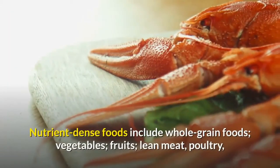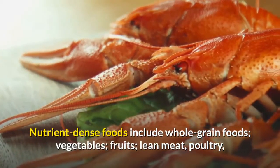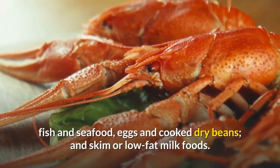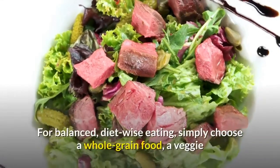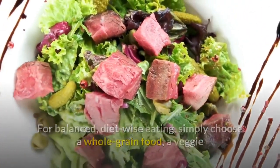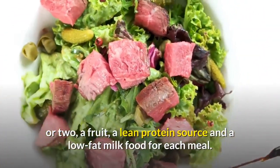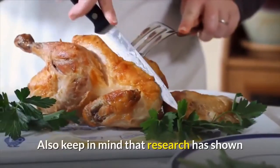Nutrient-dense foods include whole grain foods, vegetables, fruits, lean meat, poultry, fish and seafood, eggs, cooked dry beans, and skim or low-fat milk. For a balanced, wise-eating diet, simply choose a whole grain food, a veggie or two, a fruit, a lean protein source, and a low-fat milk food for each meal.